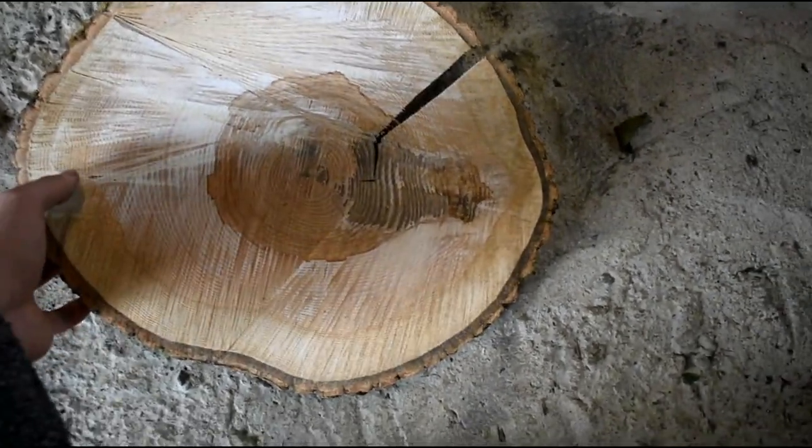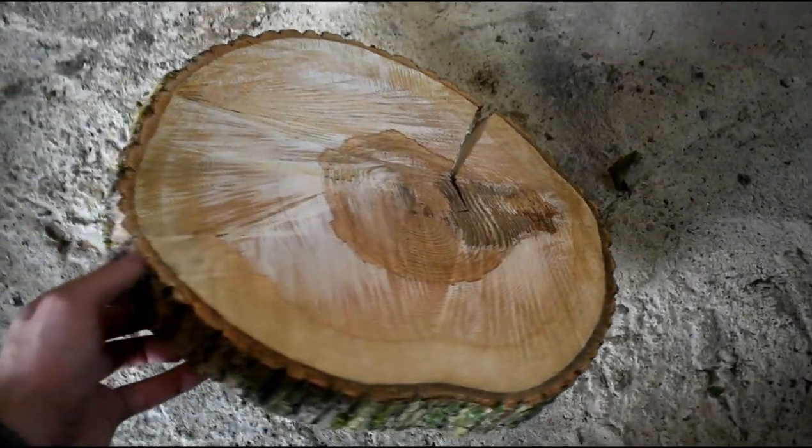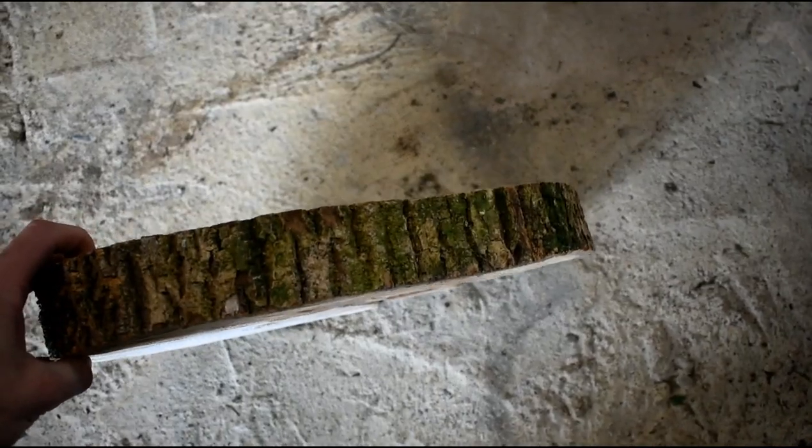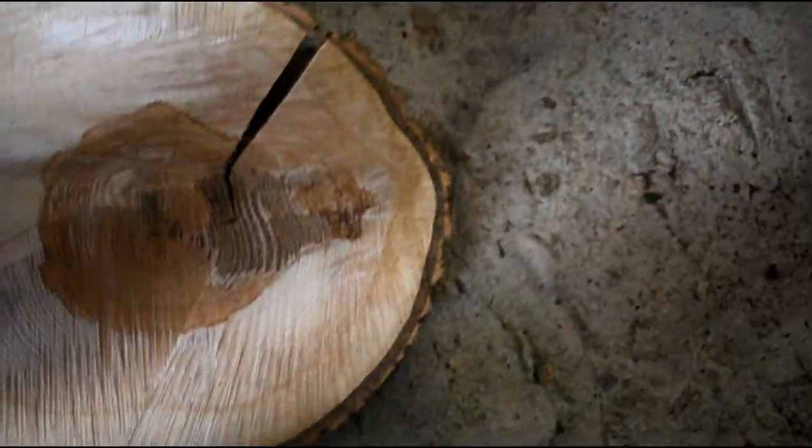Hello humans, I'm Yehan, and this is a section of wood that I cut from an ash tree which was dying because of ash dieback. I intend on using this piece of wood to make a print.